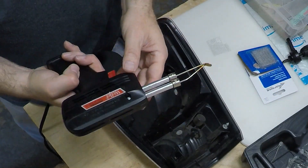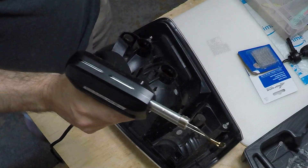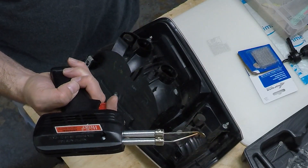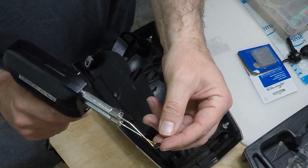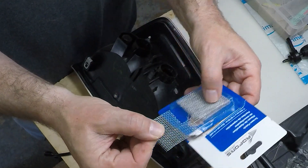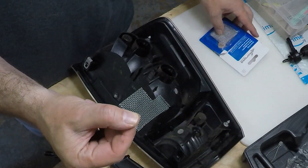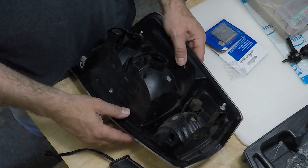We've got our Weller soldering iron here that I really love. I'll put a link to it down below in the first pinned comment and also the description, and it's got a nice flat surface for the plastic welding. We're also going to use a combination of some screen patch metal — I'm going to melt this right into the plastic to provide additional strength — and also some wire. We're going to do a combination of both on this repair.